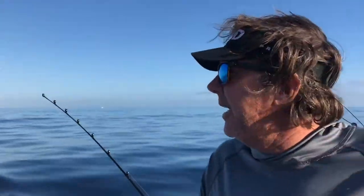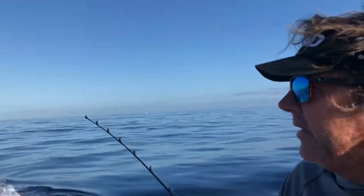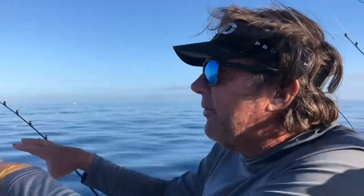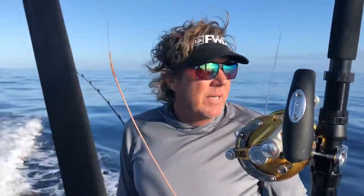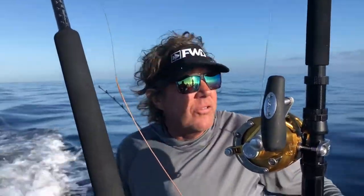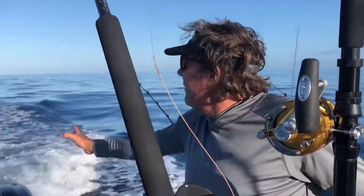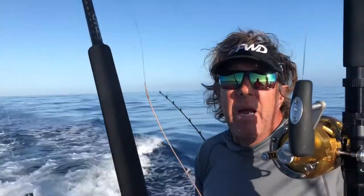Real important — especially today because everything happened on the squid chain and the short jigs — is to always have somebody watching it. Which is nice having the autopilot on the boat because we can just glance ahead since we're not really looking for feeders or sleepers right now, and just keep focused on the jigs in case something pops up so you can get the drop-back bait right to them.